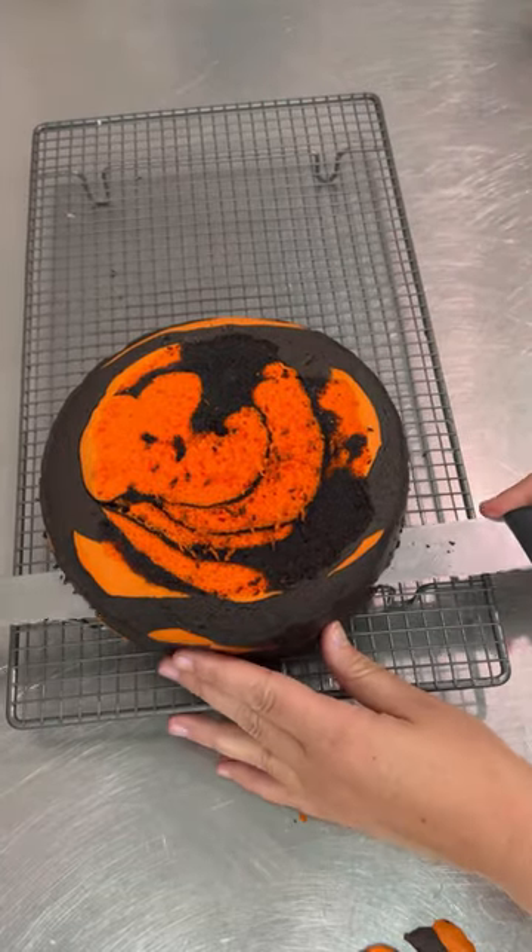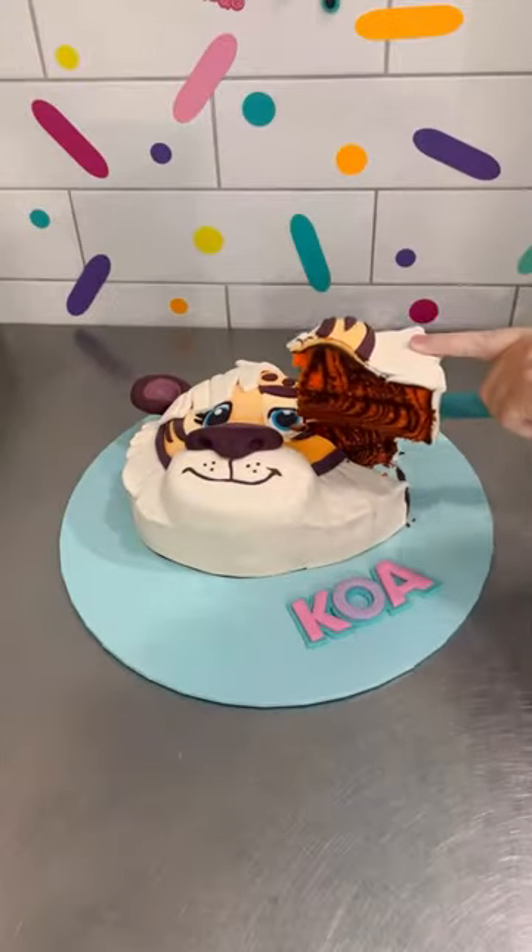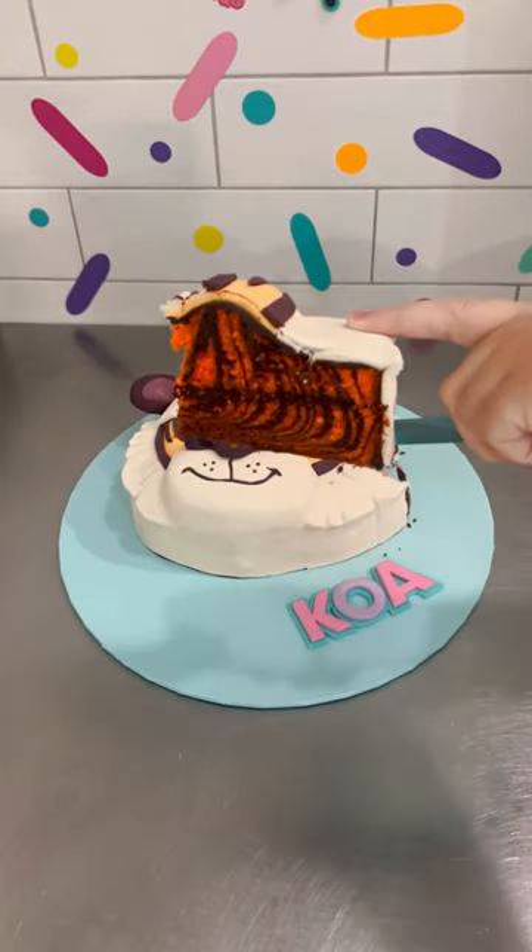If we cut this one open you'll see the lines of black going through it, and when you cut the cake into a slice the lines go vertical. Anyway, that's it. Okay, bye!